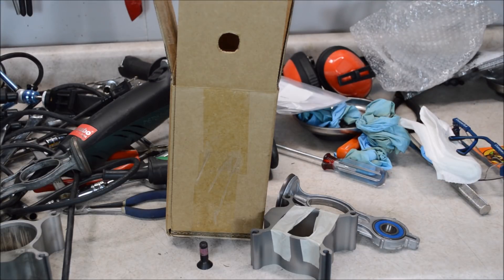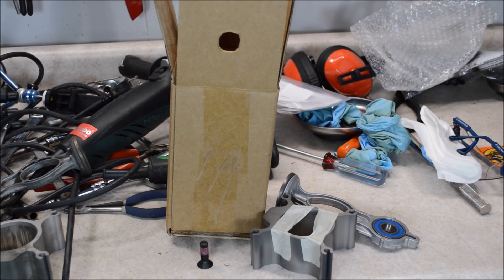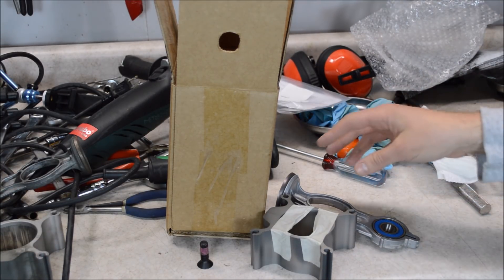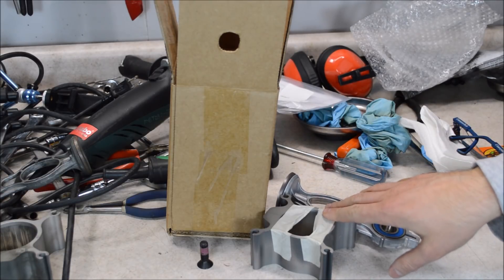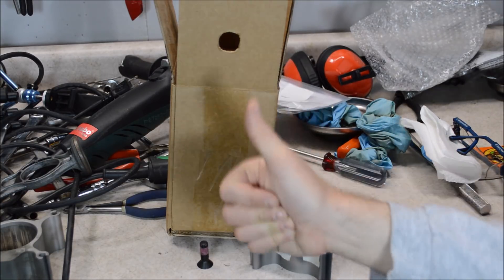I bought this piston and cylinder kit from Pacific Air Compressors and it cost me just over $40. This video will also show you how to replace the piston and the cylinder in an oil-free air compressor. If you have not seen my other videos on this compressor, I'll put a link right up here at the top.